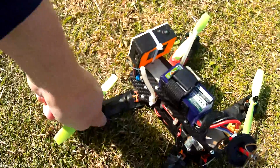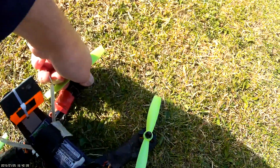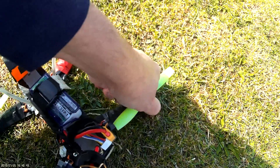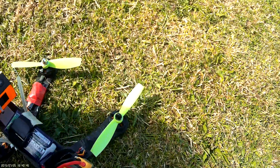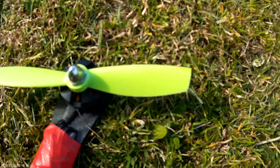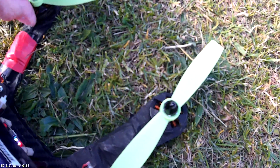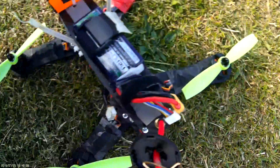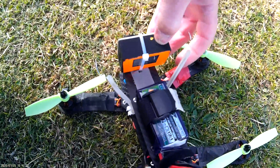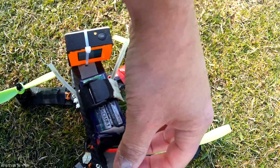These motors will definitely take that — you were giving it some and the motors are barely warm. And as I say, you can see there: 6x4s cut down. Perhaps want to do a better job on the next ones — maybe use scissors. Do it again with this one.